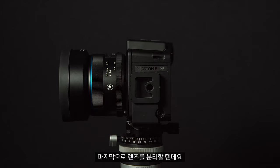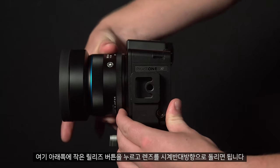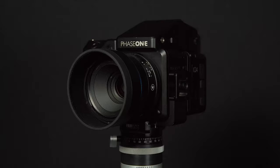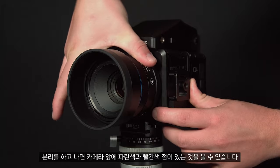For the lens there is a small release button at the bottom. We can then twist the lens anti-clockwise to release. Once released we can see there is a blue and a red dot on the front of the camera.